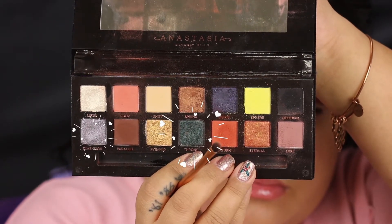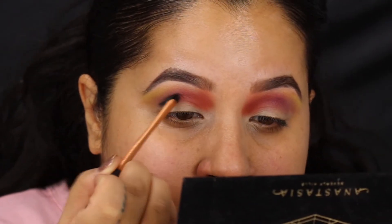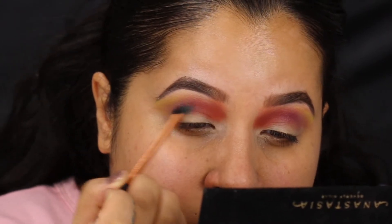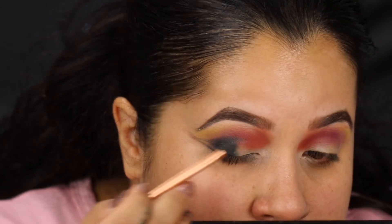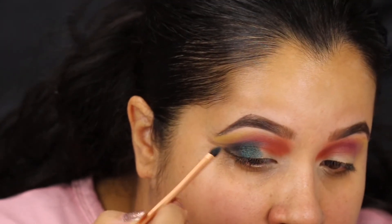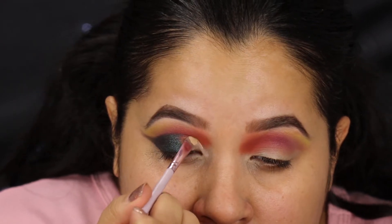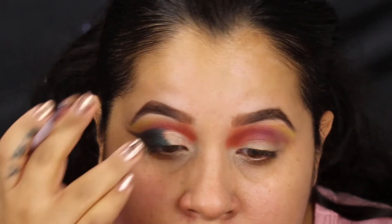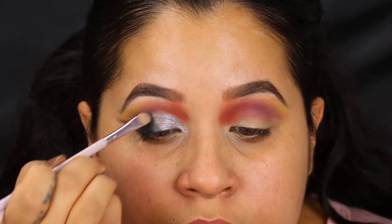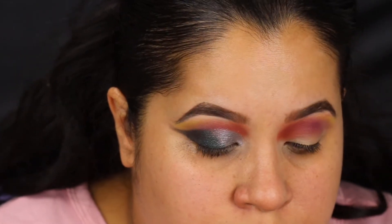Now going into Throne and Dimension, which are my favorite two colors from the palette. I'm gonna get a little Real Techniques brush and go into Throne, and I'm gonna start creating a wing shape on the outer corners of my eyes. I actually dampened my brush with a little water and I'm kind of dragging this out in a wing shape, losing pressure on my brush as I go out so that it fades. Then packing that shadow out. Going into Soft Ochre paint pot from Mac to carve out the inner corners of my eyes, almost like a cut crease, just because I want this to be very light so the shadow I put on there pops. I'm gonna go right on top of that with Dimension and pat it right on top, then blend between the two colors so there's a nice fade gradient using the Real Techniques brush.